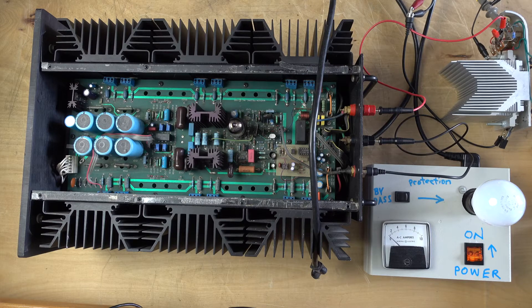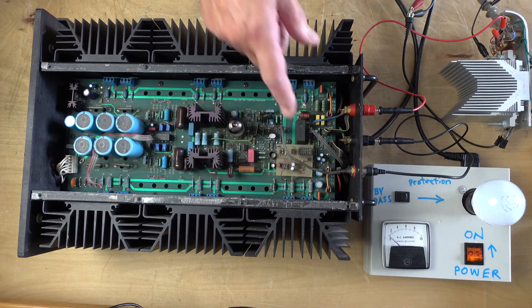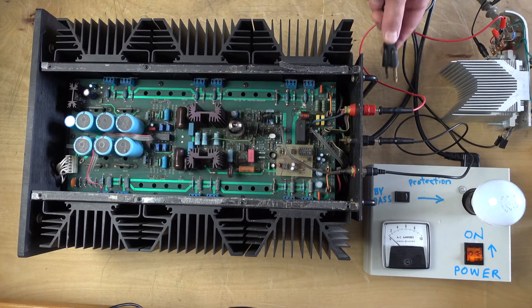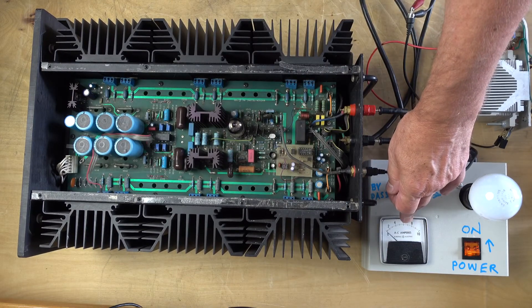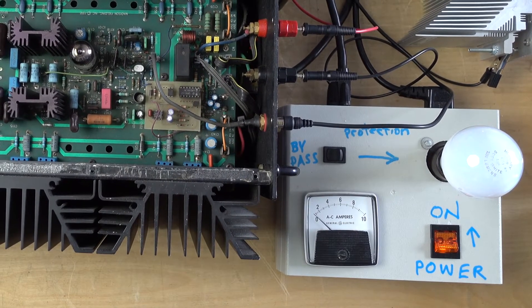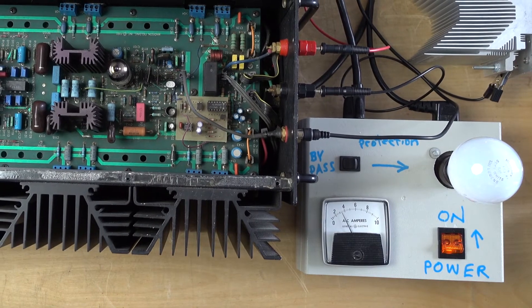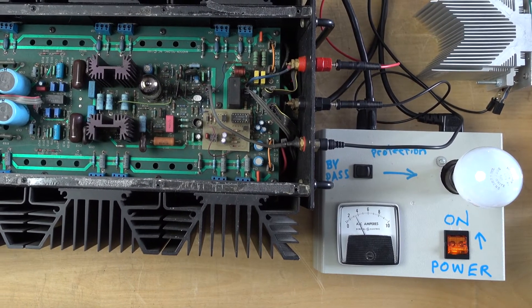LAMM model M1 - let's try to power it up. Class A amplifier with six transistors per channel on the output. That's my amp meter - we'll see how much it consumes. Power on... it's picked more than 10 amps, and now the LED in front is blinking. We're waiting for the power sequence.